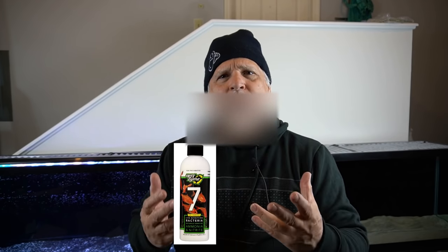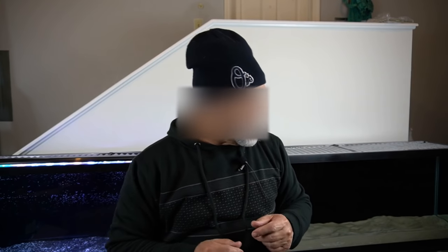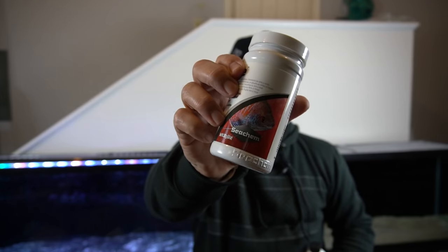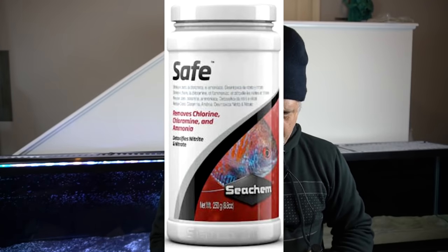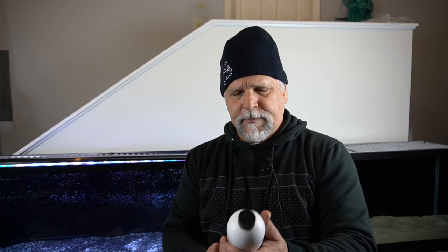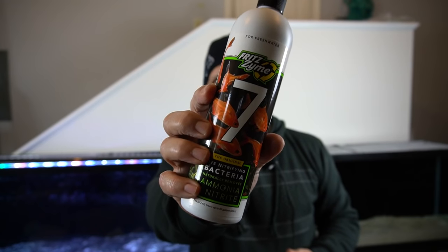I'm using that Fritz Zyme 7. First you have to treat the water to make sure there's no chlorine in it before you add the Zyme - you can't just add the Fritz Zyme. So you really need to treat the water first with something like Fritz Complete or something like Seachem Safe. Both these products are very, very good products, both proven. I've used them both with success. Then, after the water is chlorine free, you can go ahead and add your Fritz Zyme 7.